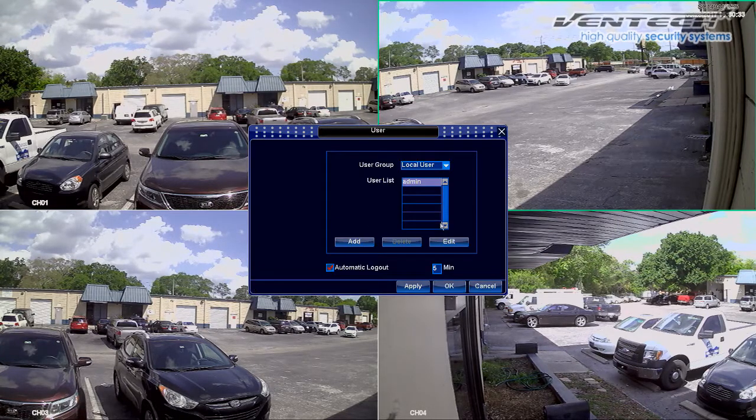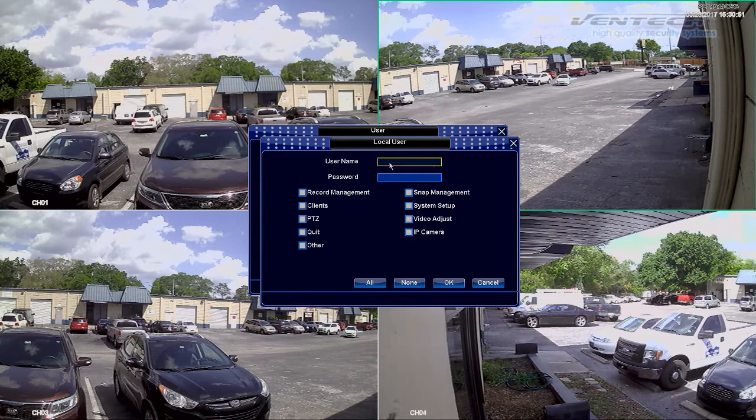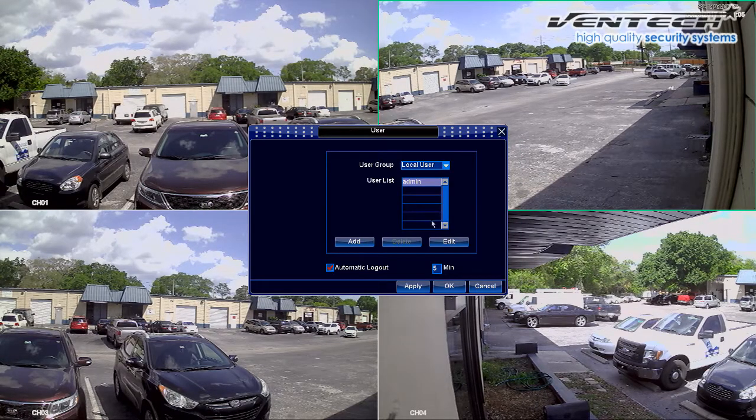This user option allows you to modify the current username and password. The username is admin and the password is blank by default. I recommend you to create a new username by clicking on Add. The username and password are up to you. The boxes below show the permissions for this new user. Remember, if you change the main user and its password, the process to recover this information is really difficult because of the security protocols. In case you decide to change them, please save it well to avoid further inconvenience.